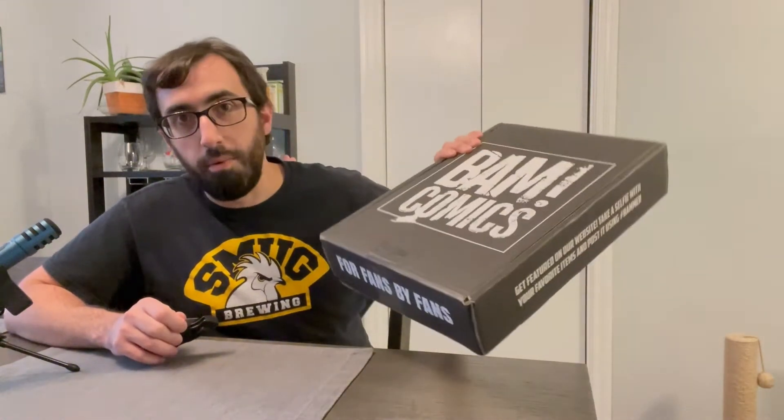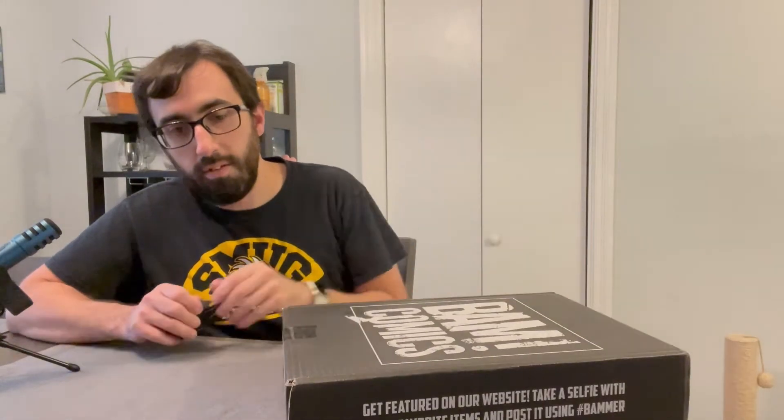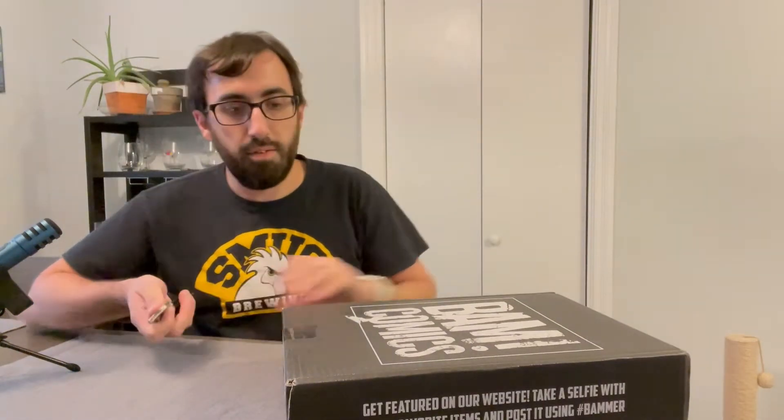They changed the box — it's a lot smaller now. I'm not sure what the inside will look like, but we'll open it together and see what we got.